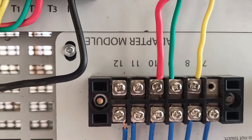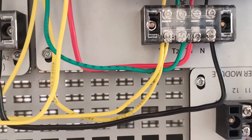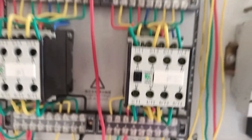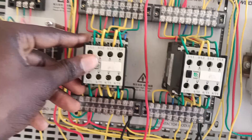Do the same for the second start button, that is for reverse. So the output pin 4 goes to the normally open of the second conductor, then loop it to the normally closed of the first conductor. The output of the normally closed of the first conductor goes back to the second conductor's energy coil A1, and the output of the normally open of the second conductor goes back to pin 3 of the reverse start button.